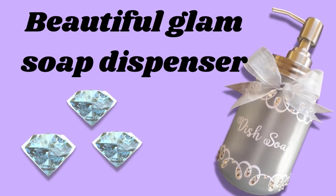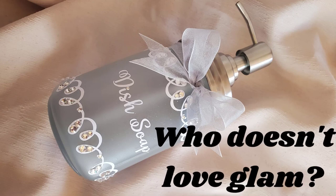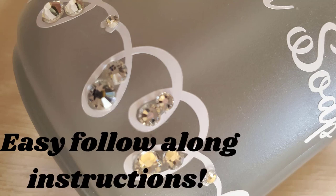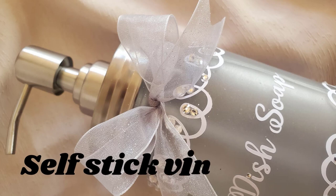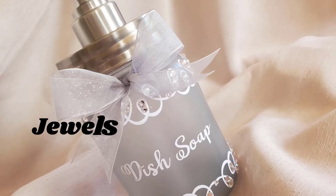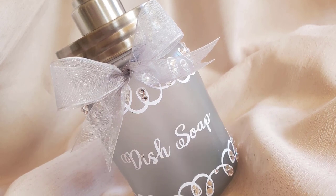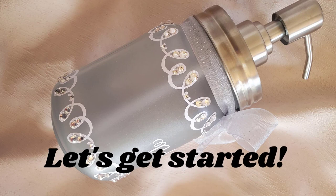Hi there, all my crafty friends. So good to see you here with me. And if you're new to my channel, welcome. If you want to see various how-to videos, you are in the right place. I upload a new video every Tuesday morning. I'm going to make a very glammy soap dispenser today with self-stick vinyl and lots of rhinestones. If you're ready, let's make a mess.